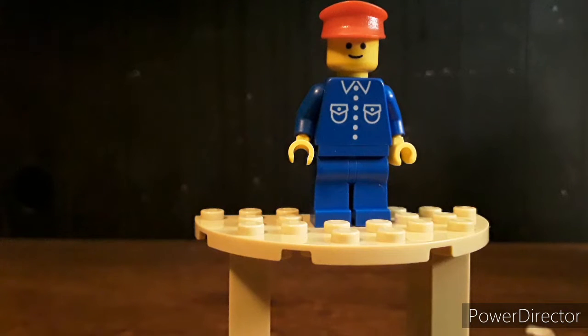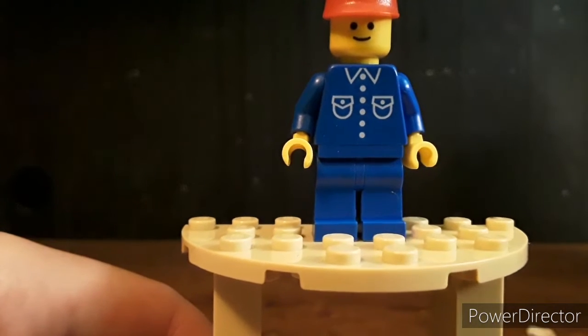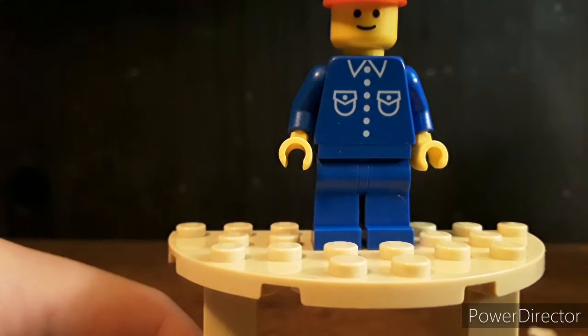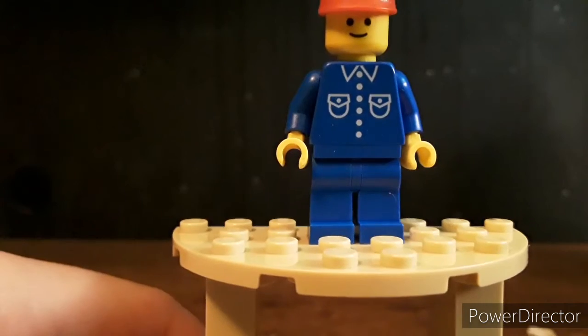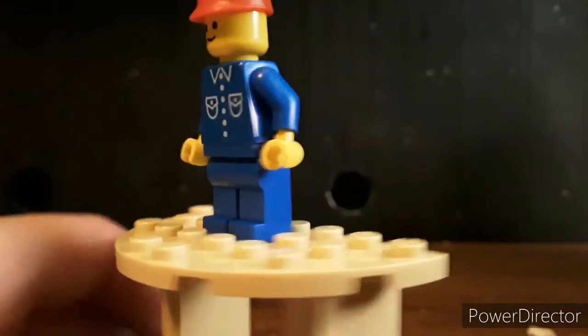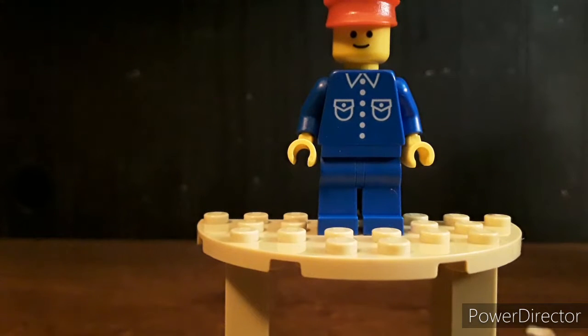We have a little minifigure that's supposed to look like a classic town figure, and it does really well with the very neutral, just smiling face. And then the no back torso printing or leg printing — it really does look like a classic town figure.